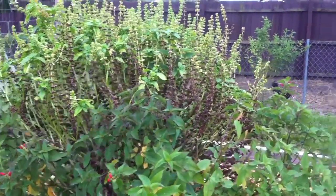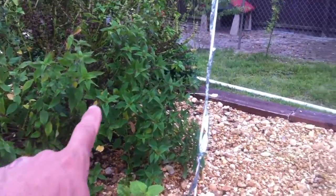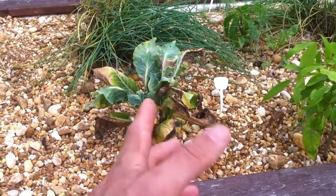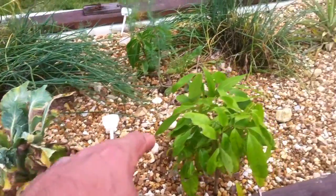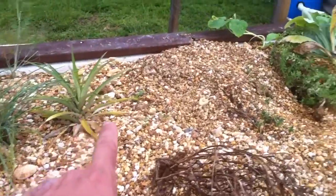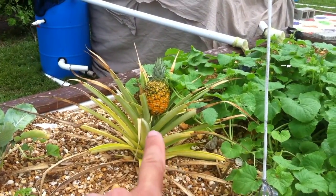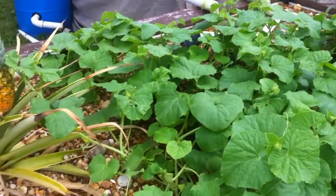Here's a basil that's gone to seed and just exploded — I think that sucker is huge. Some lavender, yeah. Cabbage that didn't quite make it in the winter — we were trying it for the summer and yeah, they don't work in the summer. Those guys have been here for years. Some leach.